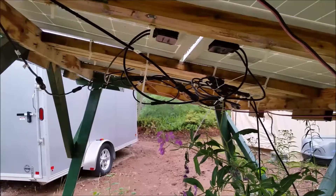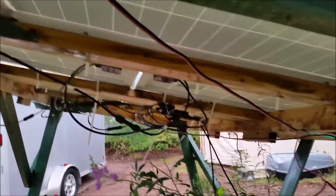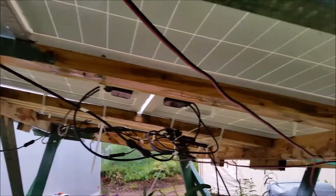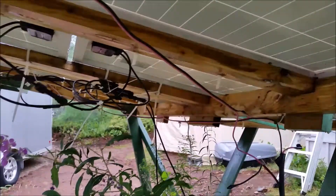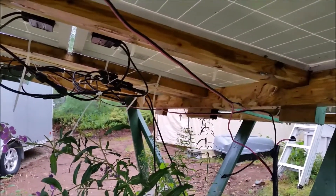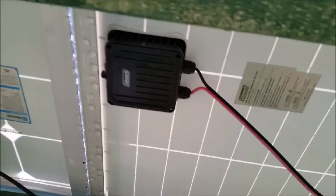They're UV resistant, unlike these ones which are made by Coleman. You can see the sun has got them faded even though they're out of the direct sunlight. They need to be switched over to MC4 as well because they won't hold up.